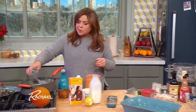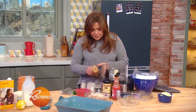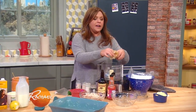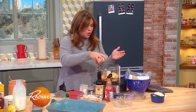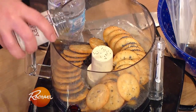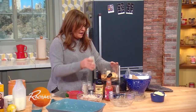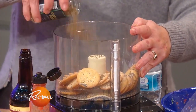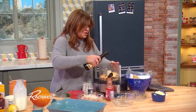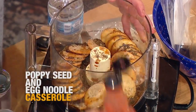We're gonna put in a couple of tablespoons of poppy seed. Meanwhile, in our food processor, we're going to add one sleeve of Ritz crackers, and throw in some more poppy seed, granulated garlic, granulated onion, a little celery seed, a little Worcestershire, and a little hot sauce.